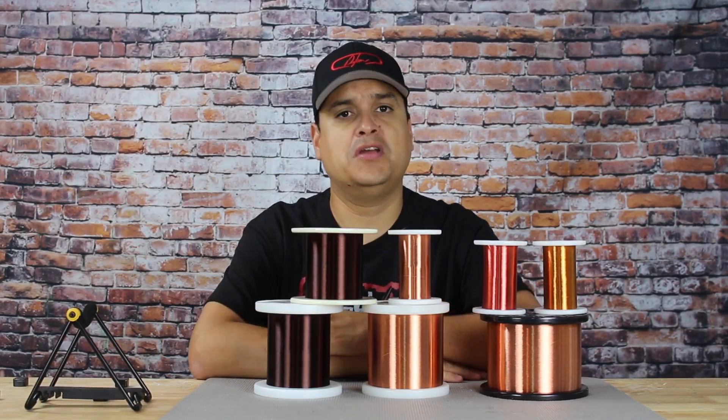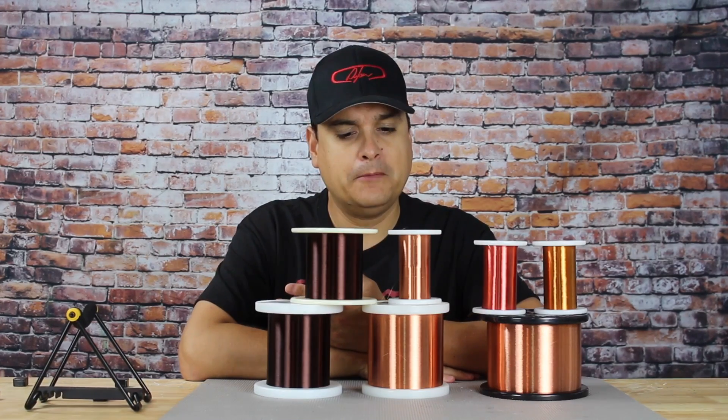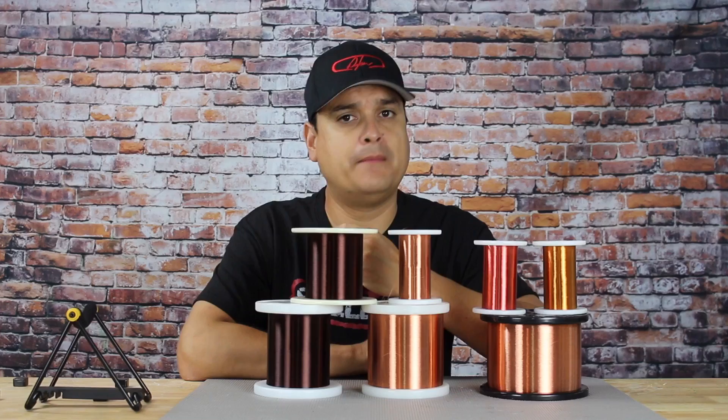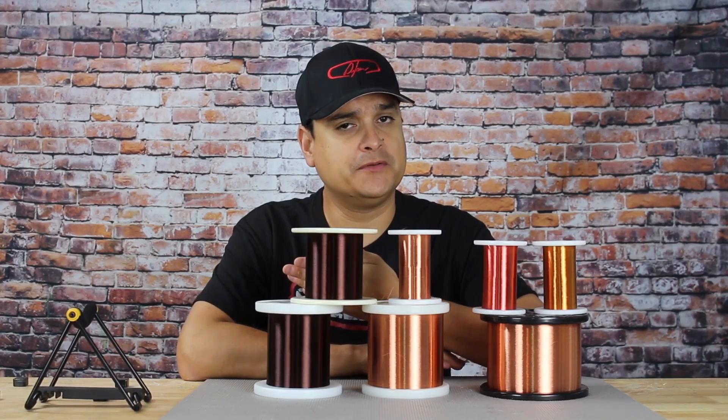So tension is very, very important. Obviously you don't want to break the wire, but you do want to pay attention to how much tension there is when we put it onto the bobbin.